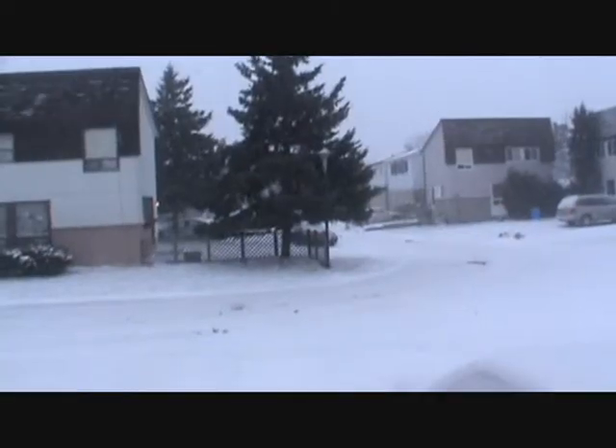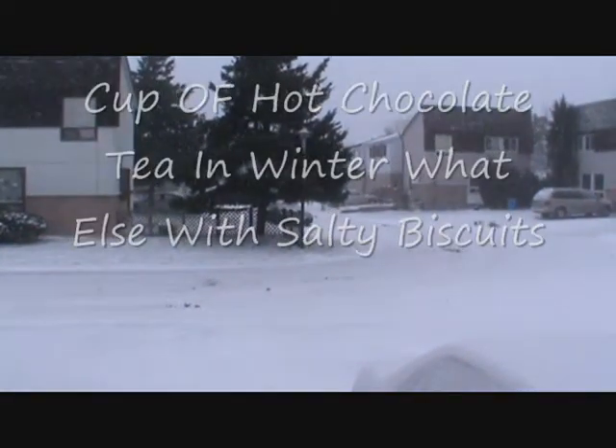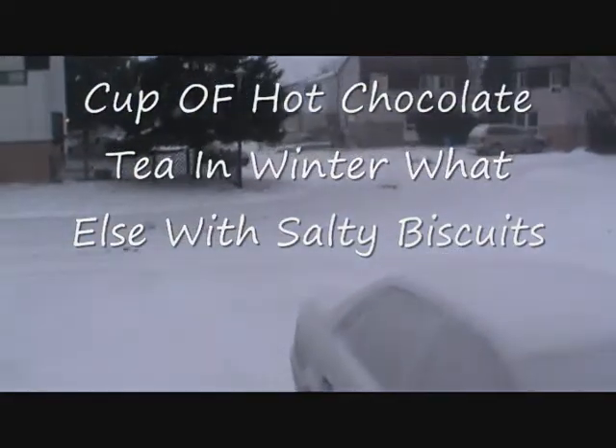Hi, welcome to Krishna's Kitchen, Jhat Pat Khana. Let's see today — it is winter and it is snowing right now.